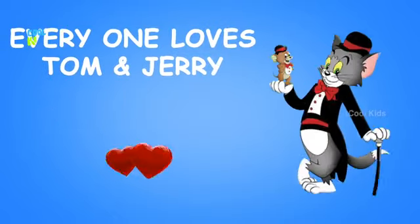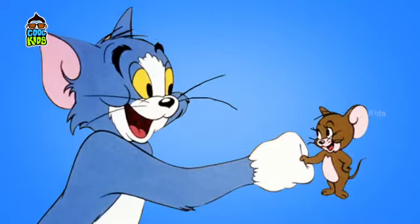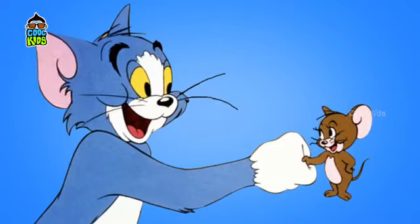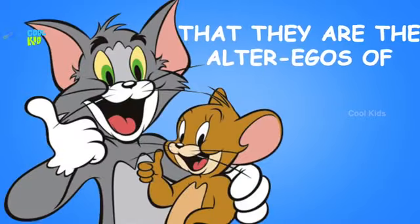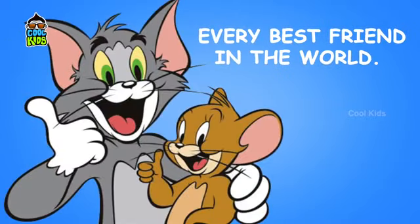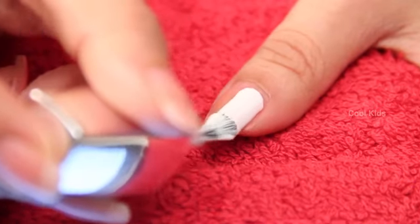Hello guys, everyone loves Tom and Jerry. We remember them fighting, but don't you know that they are bosom friends? In other words, they redefine friendship. There is no doubt that they are the alter egos of every best friend. Today we are going to draw them on your nails.